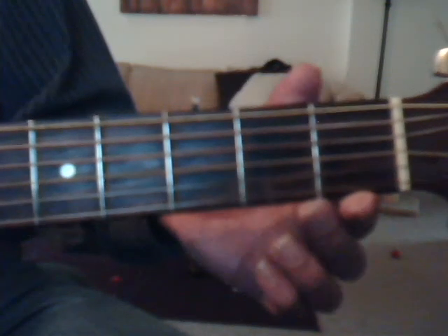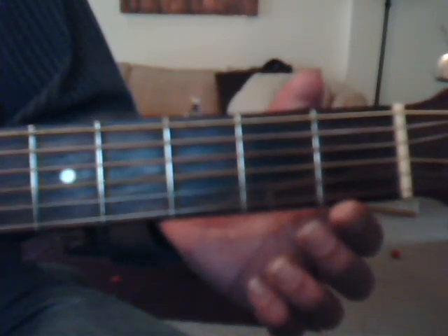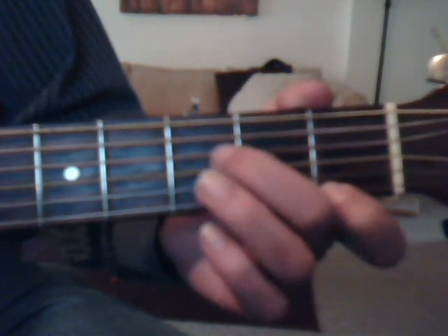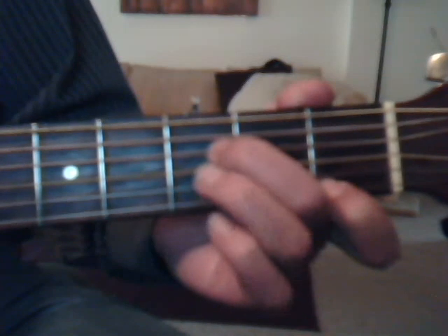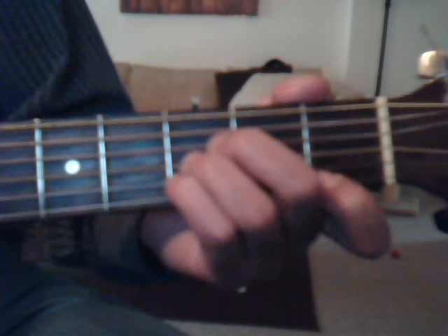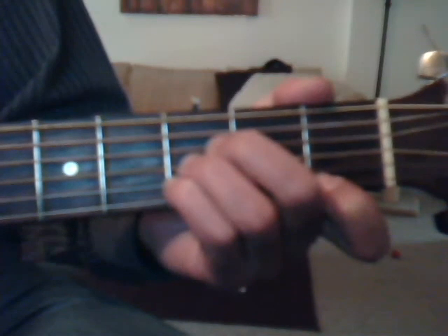Okay, we're going to do our B flat — I'm doing it this way when I play it: first fret, first string, index finger; third fret, fourth string, middle finger; fourth fret, third string, ring finger; and third fret, second string with the pinky. Then our G minor: cover all the strings on the third fret with the index finger, and then fifth fret, fifth string with the ring finger, and fifth fret, fourth string with the pinky.